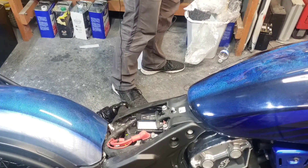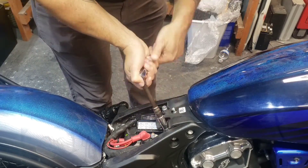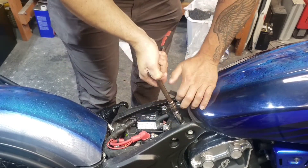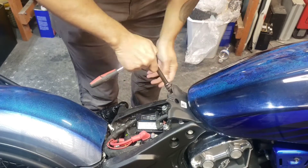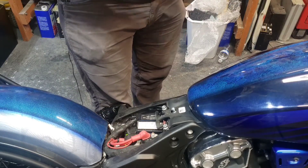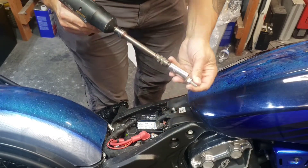I'm going to take a ratchet with an extension just because I don't want to get any of my paint messed up — half inch — and loosen it. If you have power tools or battery impacts, go ahead and use them. It saves a lot of time.